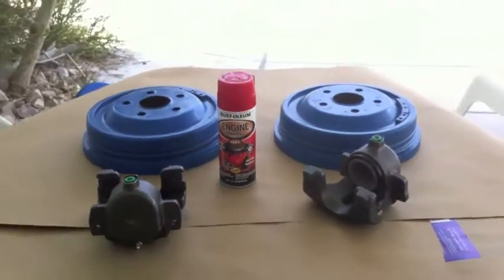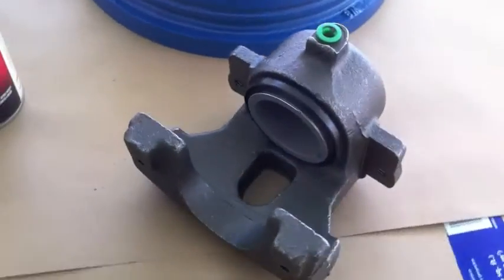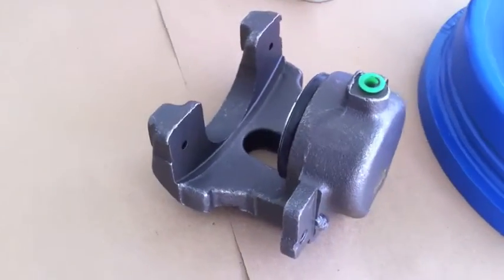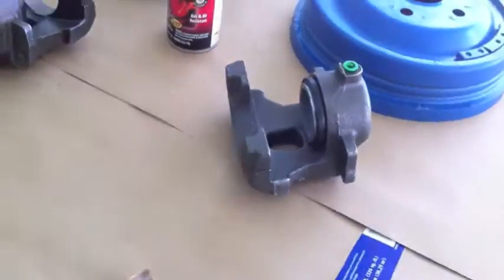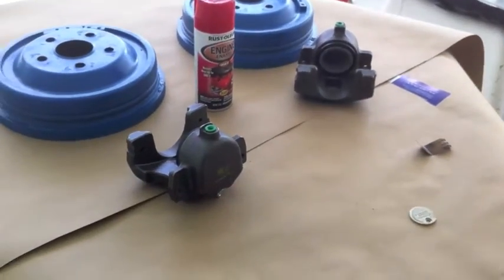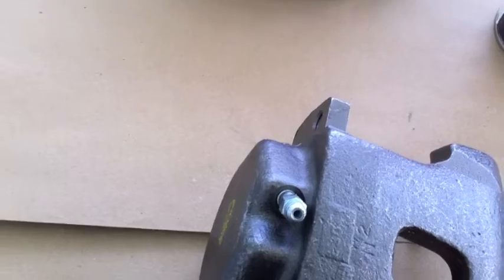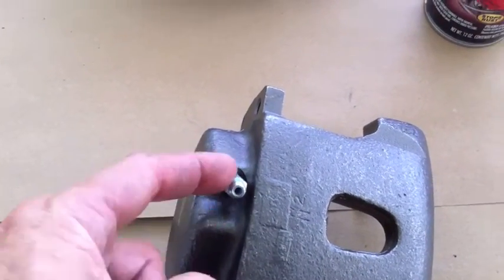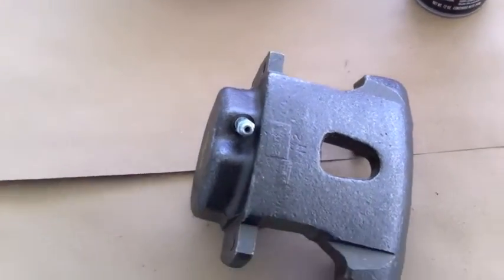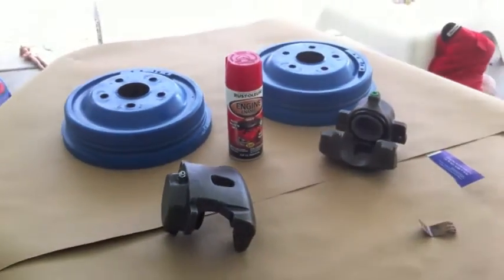The brake drums we are going to sand down and paint with 500-degree high heat red. We're using gasoline to clean up these calipers to cut the oil film on them. When you get new calipers, there's an oil film that won't allow the paint to stick. That's a bleeder hole, not a grease fitting, because we get to bleed the brakes again.